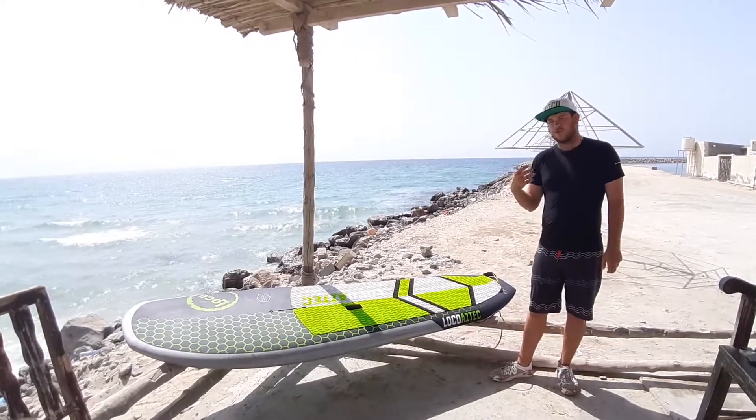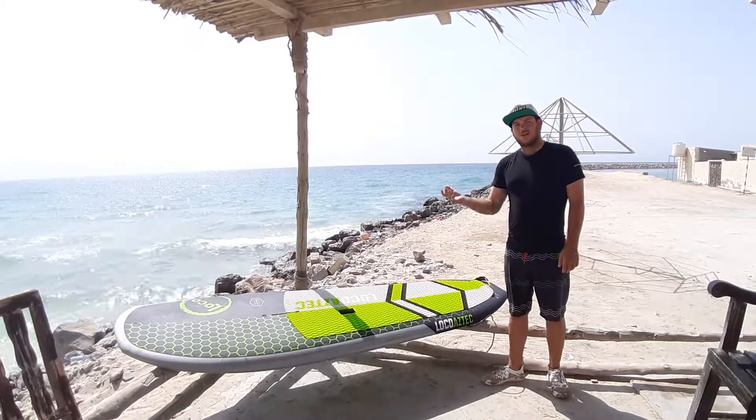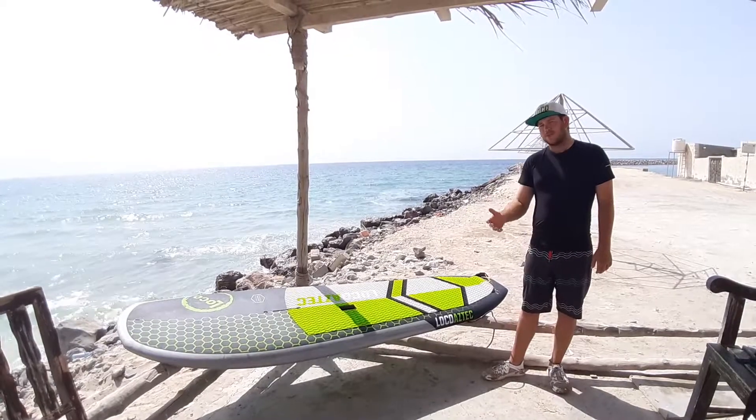I'm finding it really nice to surf with. Anything from 2 foot waves to 5 foot waves, I've been absolutely loving it. I need to take out some bigger stuff soon.